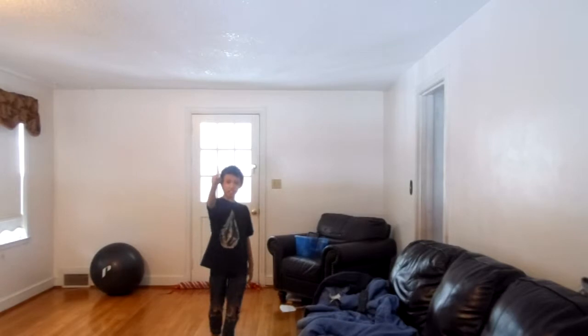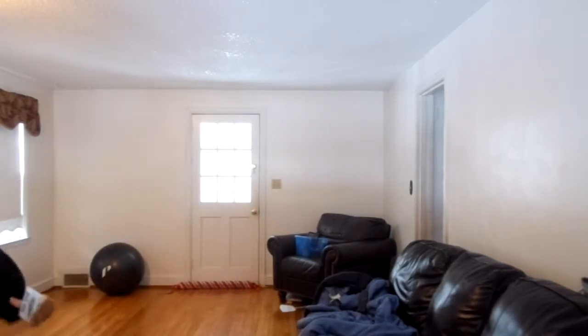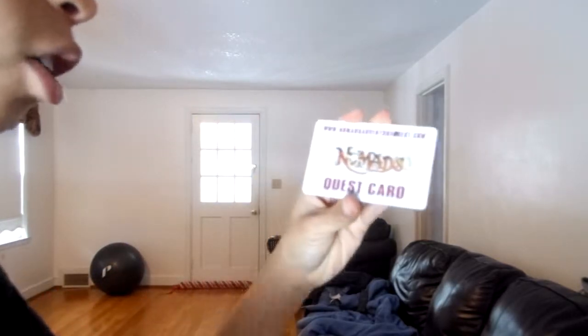How to be a ninja. Step 1: get your very own throwing card. You can get a credit card, a debit card, or something similar. I got a Nomads card.